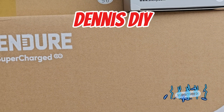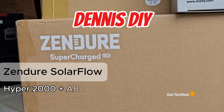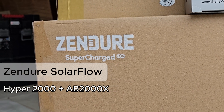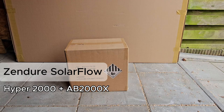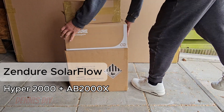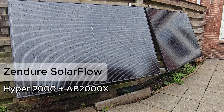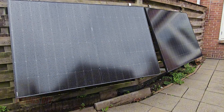Hello my viewers, welcome to a new video. Sender reached out to me to make a video about their new plug and play home battery system. In this box we have the Sender SolarFlow Hyper2000 and the AB2000X. This is delivered as a complete set including two 540 watt solar panels.